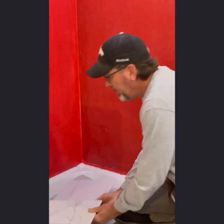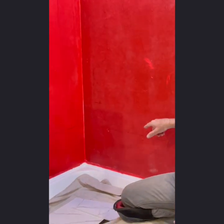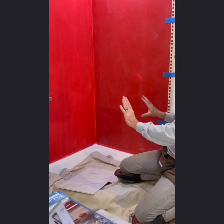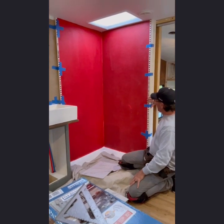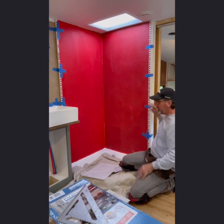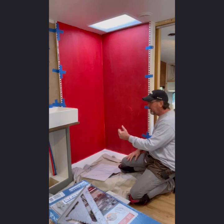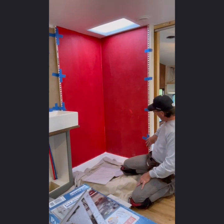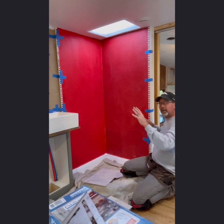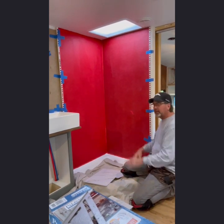These two will go in as our first line. We've got a reference line drawn in here — it'll help me get the first row straight, and that's your most important row. I already pre-cut my Schluter; we're going to use Schluter rather than the end pieces that come with the tile. We just prefer to use Schluter. I've got it taped in, and then I'll glue it as I go as I put my tile up so I can keep everything nice and straight.